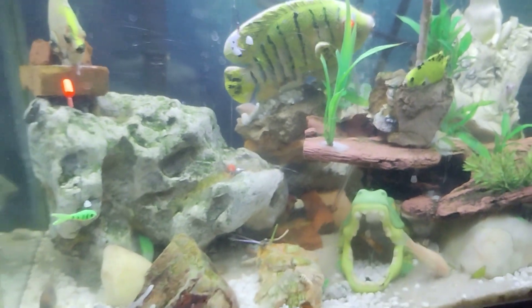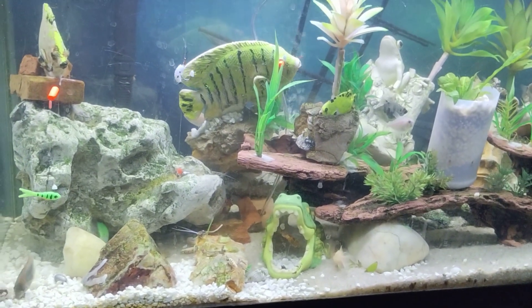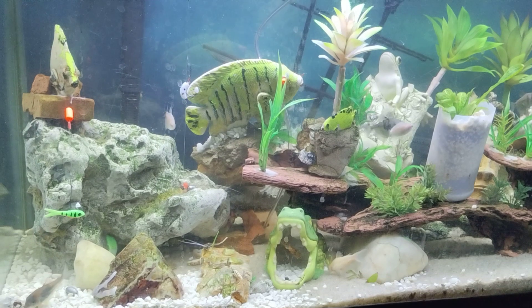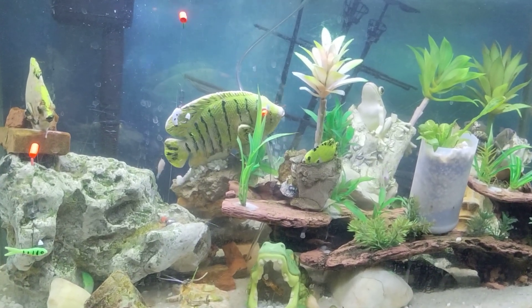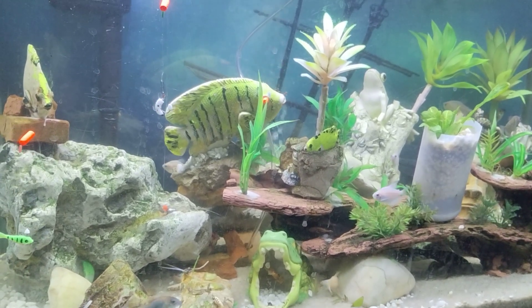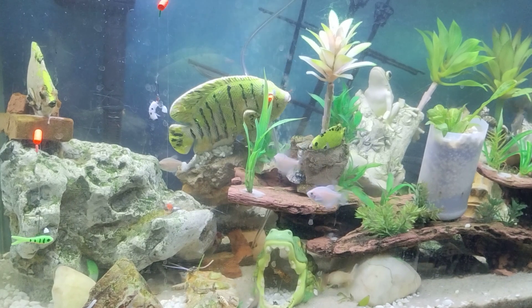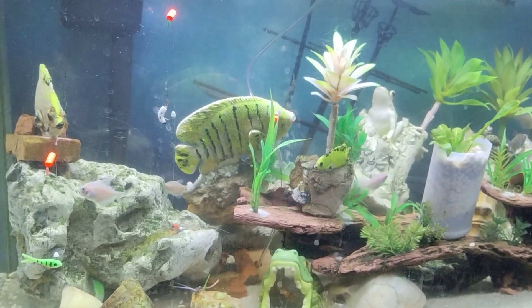This is Ship Ahoy saying I will see you on the water. If you haven't tried a Lindy bottom float rig, give it a try. This is Ship Ahoy and I'll see you on the water.